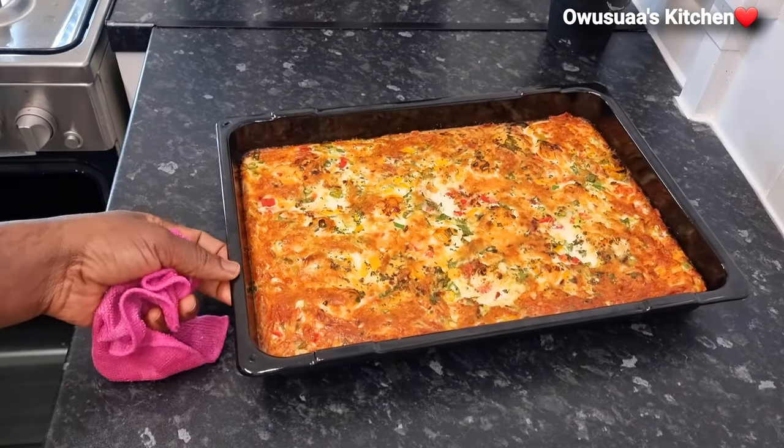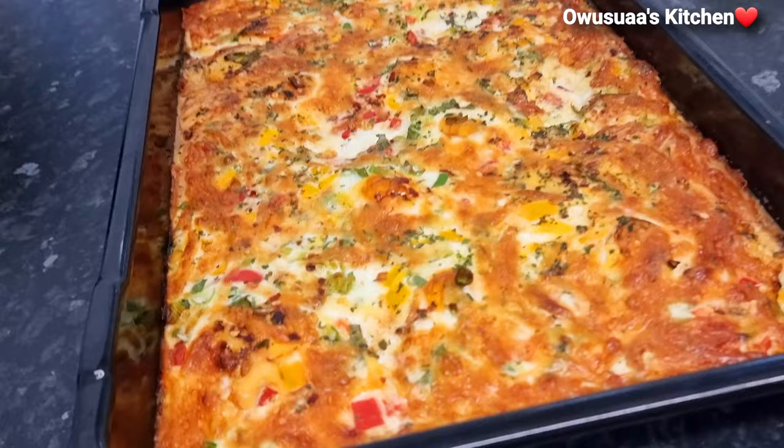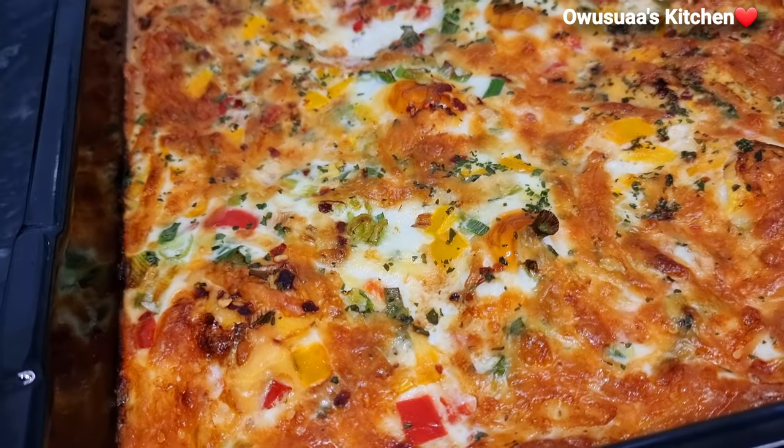You won't be able to stop yourself from eating this, it is so delicious. At a closer look, just look at how beautiful this is!